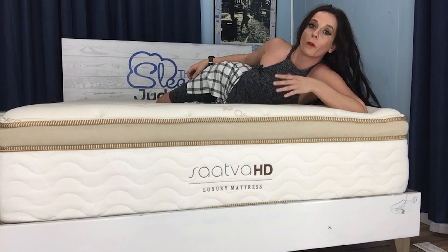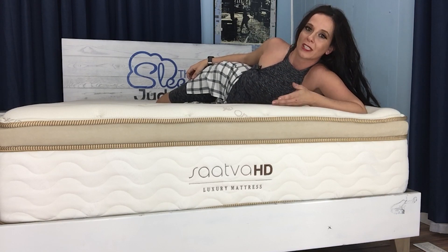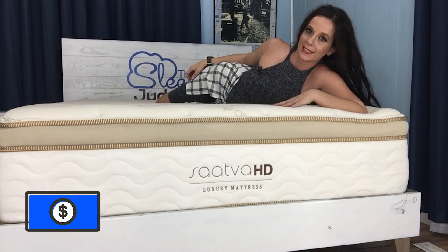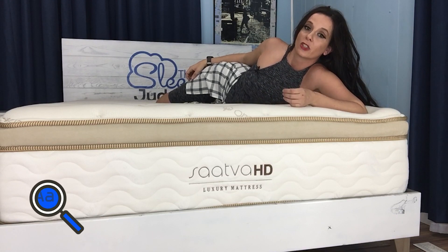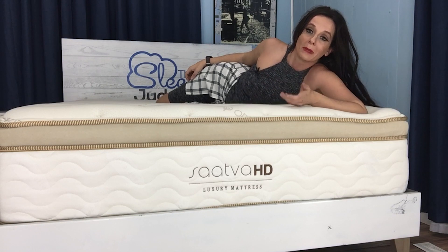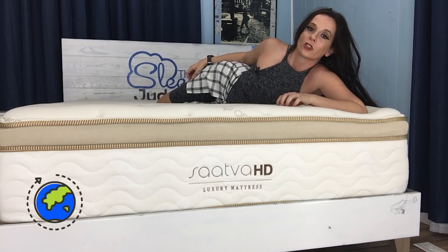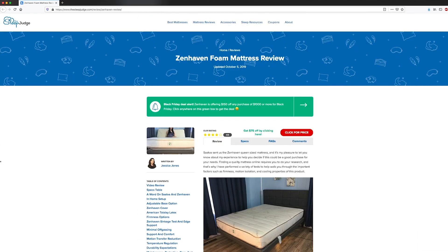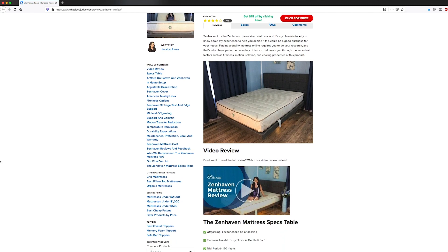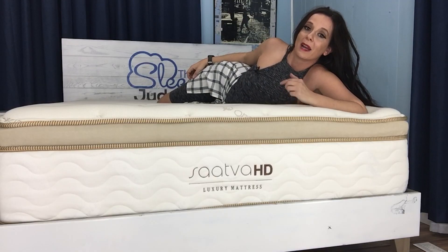One of the biggest hindrances people over 300 pounds face is that it can be in the best interest of newer mattress companies to reach a broader market with medium firmness products — many mattresses dominating search results right now feature a medium firmness. Saatva has already covered their ground offering products geared toward average people, lightweight folks, and those in the 200 to 300 pound range. I've now tried out Saatva's entire lineup and will link out to my suggestions for other weight ranges in the description below.